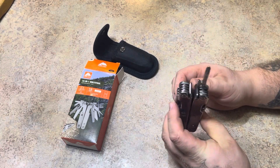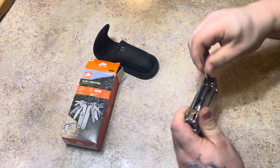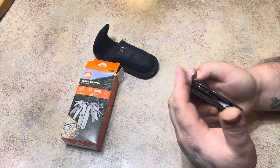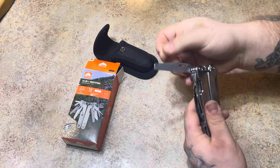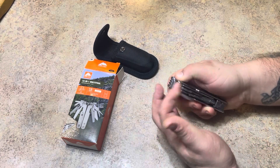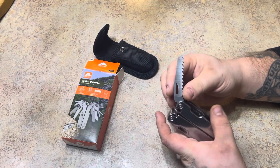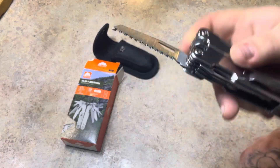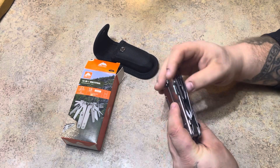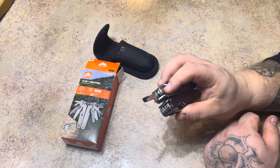You got your Phillips screwdriver, a pair of scissors, you got your file. Let's see what we got on the other side. Got a blade for maybe cutting small pieces of wood — you got your teeth on that. Got another screwdriver, a straight screwdriver.